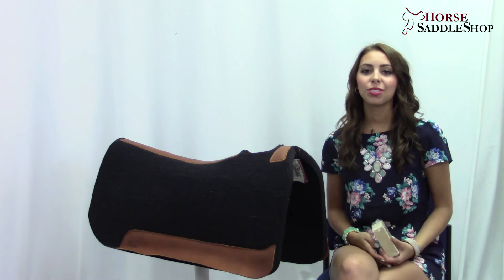If you would like to learn more about this pad or purchase it, you can do so at horsesaddleshop.com. Thanks for watching guys!